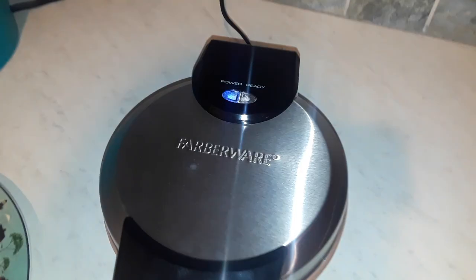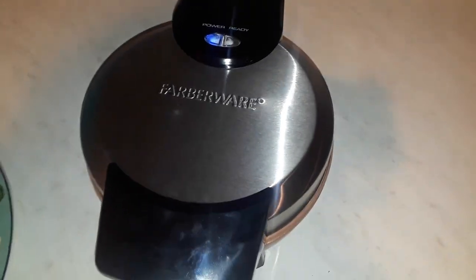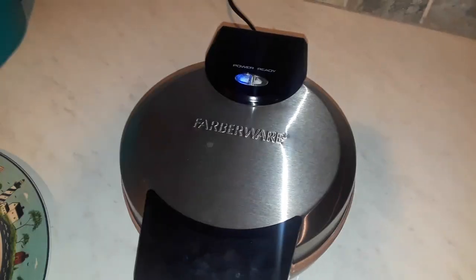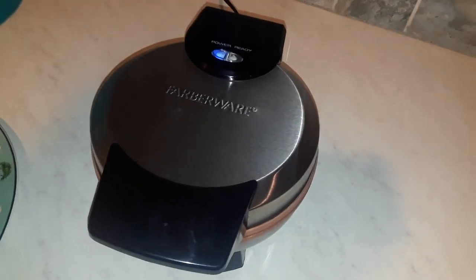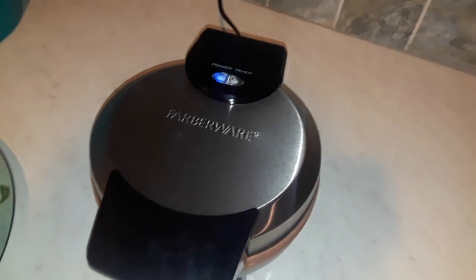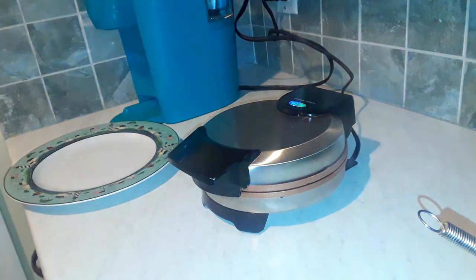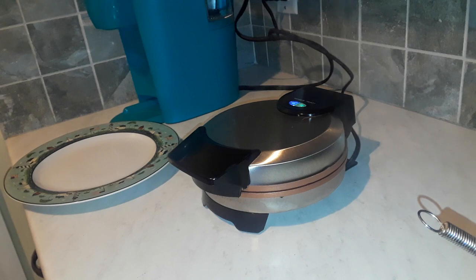I just want to show you that the green light did go off, and when it turns on again that means the waffle is ready. I'm also going to show you at the end of this how to clean it — it says you just need to wipe it down. We'll see if it's that easy or if it sticks. I don't know if you can see it, but it's steaming and there's some liquid dripping out of it.